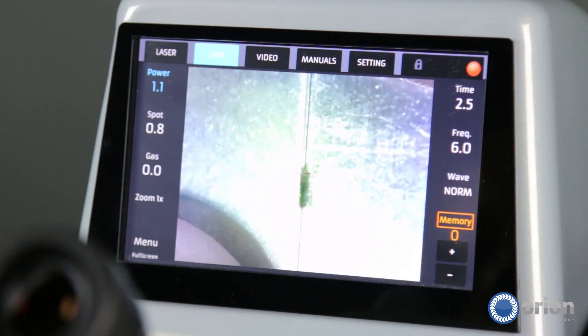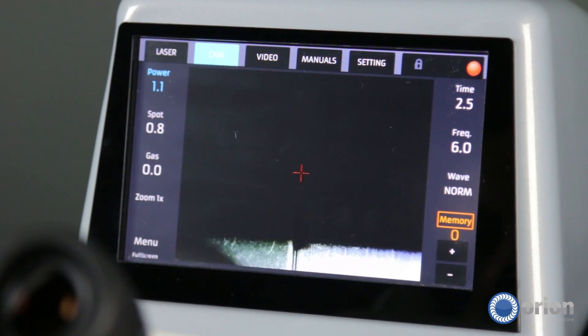We also feature a built-in camera, which means on that same touchscreen interface, you can look and see your work as you weld without needing to look through the microscope. And in addition, we feature an HDMI output, which means you can plug in an HDMI cable and put your work up on the big screen.